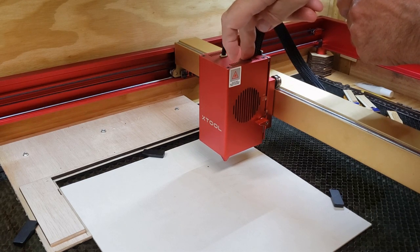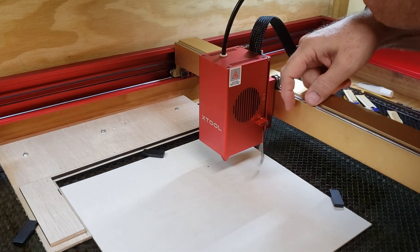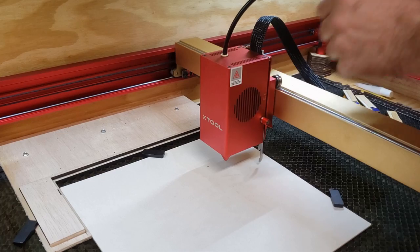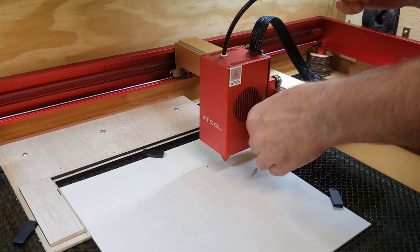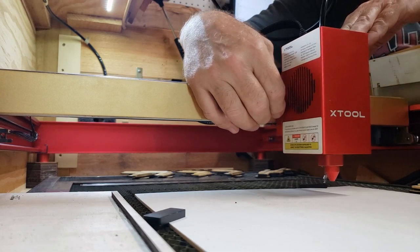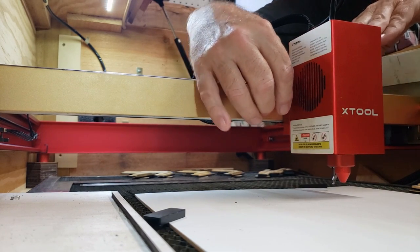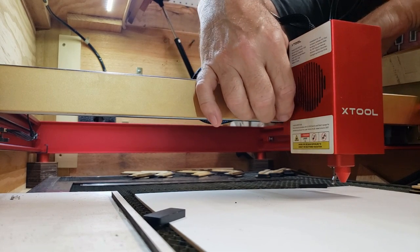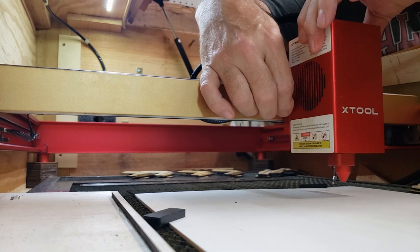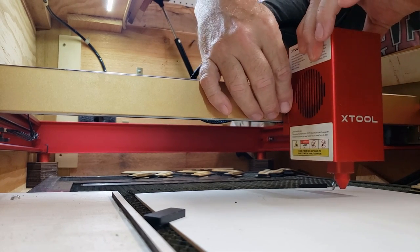Once this is down, you can drop this little kickstand. Lock this back so the plate does not move. And then on the other side, there's a little adjustment screw as well — I've got a camera set up over there. So you loosen that screw, hold on to your laser head, and drop it down to the surface.